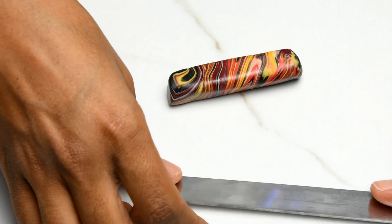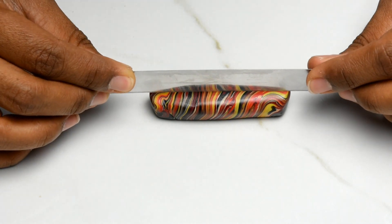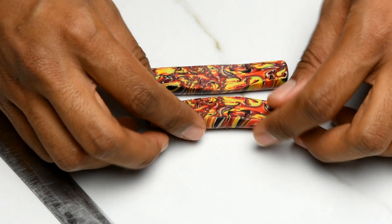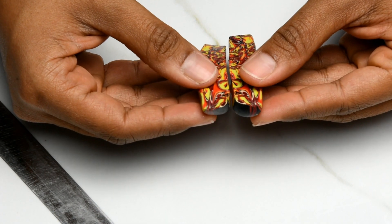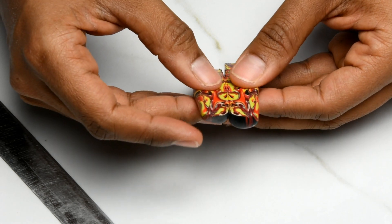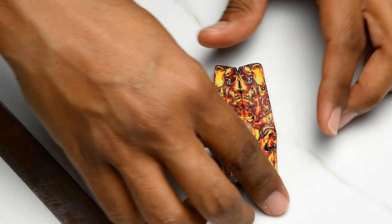Then grab your flexible blade and cut in the middle. What you're going to get is a mirror image. Try to match them — put them side by side so they match. And this is how you create a Natasha bead.